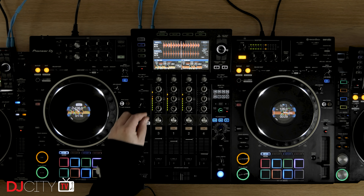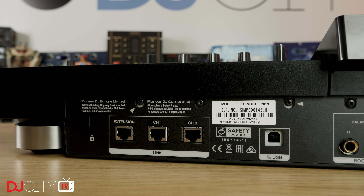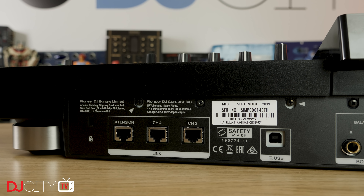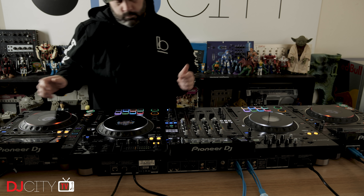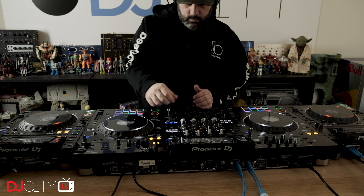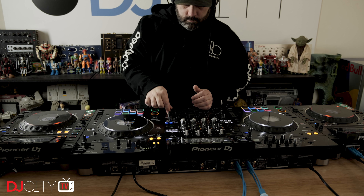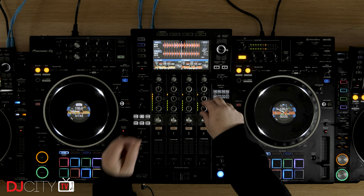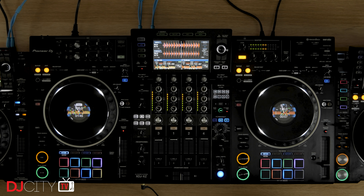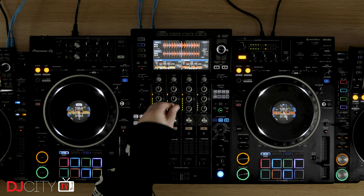A really cool thing you can do with the XZ is hook up extra separate CDJs or XDJs to it. There are dedicated Ethernet Pro DJ Link ports on the rear, and you feed the audio in through the inputs on channels three and four. Once hooked up, you have basically a full three or four deck standalone setup, and it is all completely smooth. You can use media sources on the XZ itself or the players all linked together, and the effects are synced with the players too. I borrowed a pair of CDJs from Pioneer DJ to test this function, and I was very impressed. With a single CDJ-2000 Nexus 2 costing almost as much as the XZ, I can't see that many people making use of it, but if you already own a player or two, it's a killer setup.